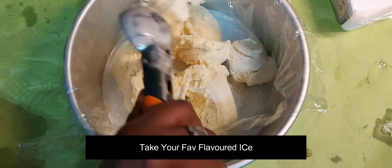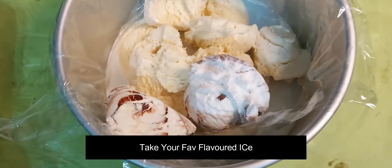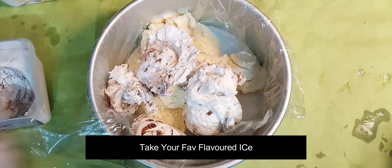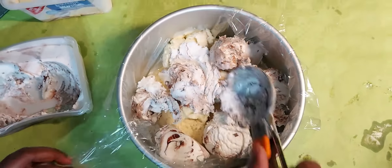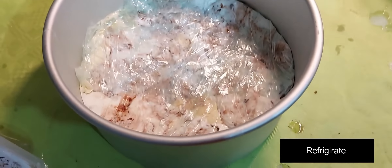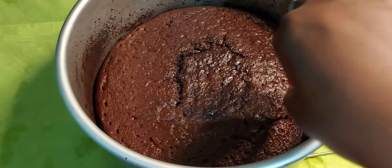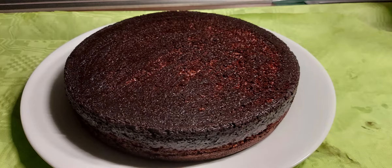I will add the ice cream flavor layer. Add the ice cream into the pan — you can add your preferred sweet flavor — then cover it and refrigerate. Once you check the cake, it should look perfectly set.